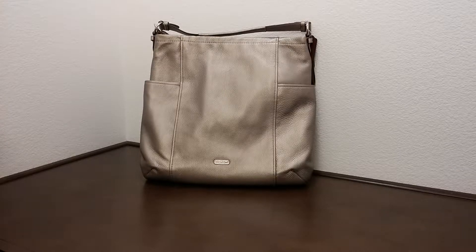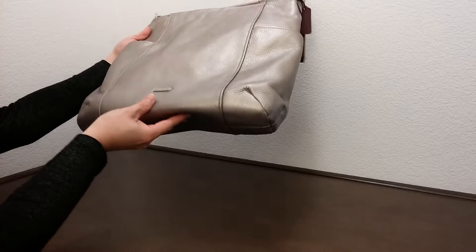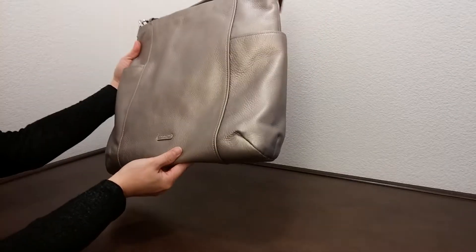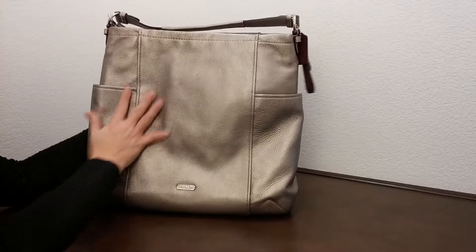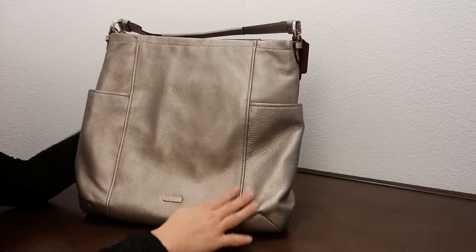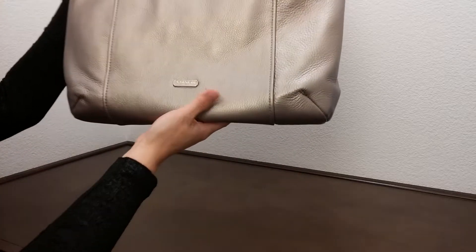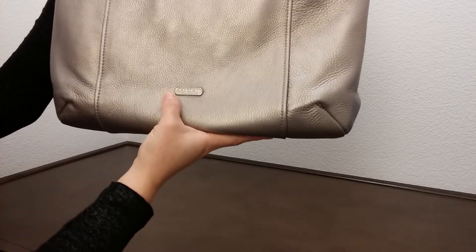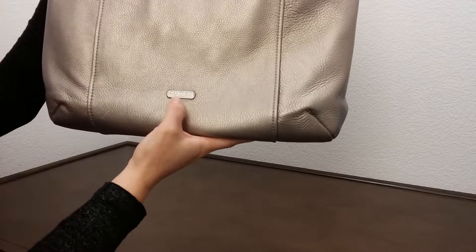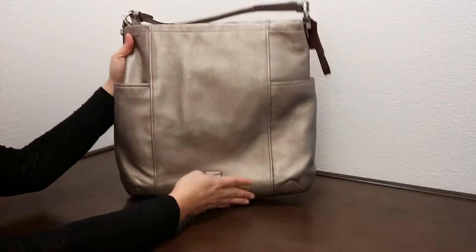Hi there, I'd like to introduce you to another Coach handbag today. This is the Park Ladder Hobo in the pewter color. It's a cross-grain leather bag, and bringing it closer, you can see the silver logo that says Coach, and underneath it says New York.